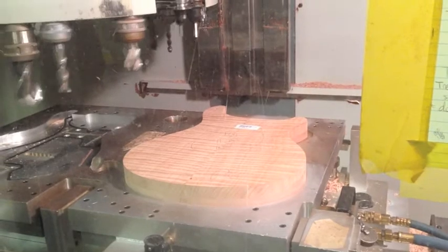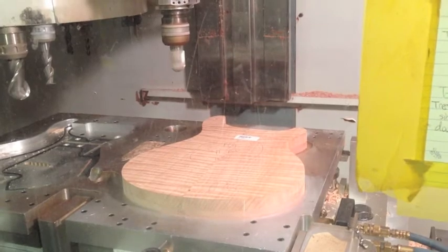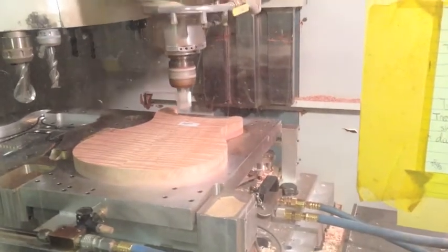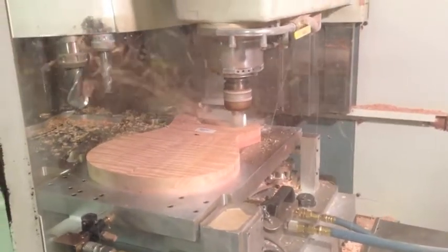That's going around to grab our top carve tool, which is tool 11, which does a violin carve. What model are you working on? This model is the Paul's Guitar — Paul Smith guitar.